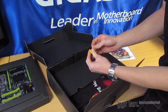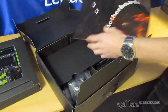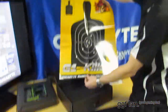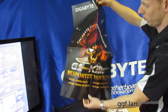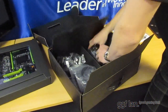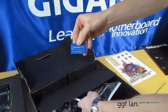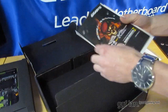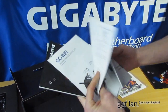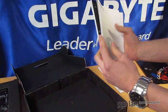We have a sticker that says the latest BIOS has been installed. We also have a poster you can hang in your room or wherever you like. There's a Gigabyte case badge, the main manual, the WiFi manual — which looks like it comes in two languages — and just a guidebook as well.